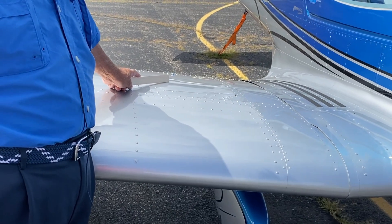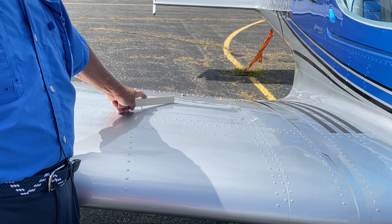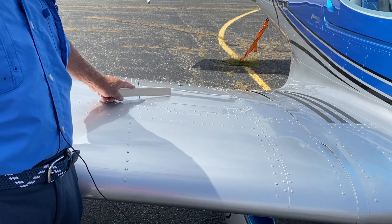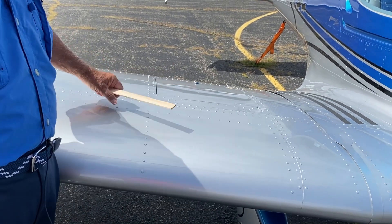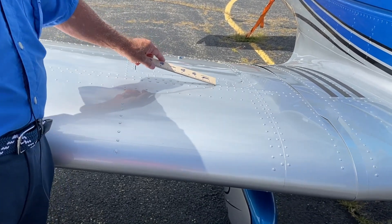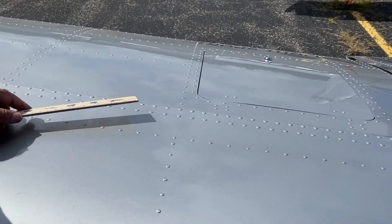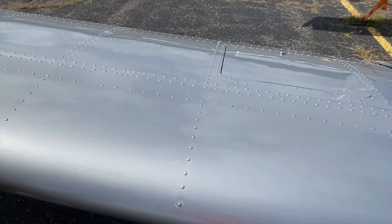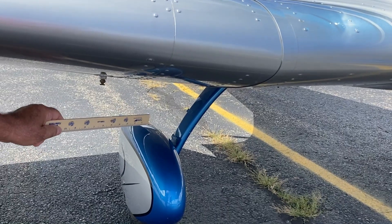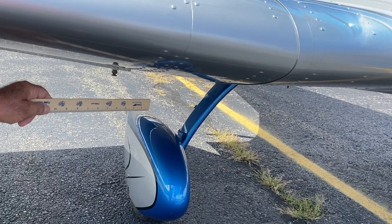It has wing lockers on each side — they hold 44 pounds and there are custom bags. If it fits in the bag, it fits in the locker. So you don't have weight and balance issues because all your heavy stuff goes in the wing. Even though they're cherry pop rivets, they're all filled — 3,400 rivets all filled with an epoxy, sanded and painted. So it gives the look of a Bonanza and not a light sport plane. The landing gear is made out of carbon fiber and it's laminated, so it provides torsional give and makes crosswind landings smoother.